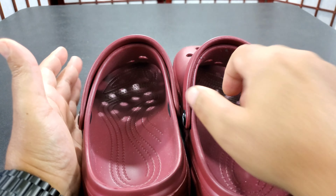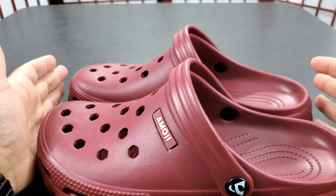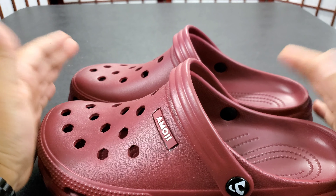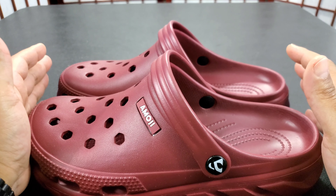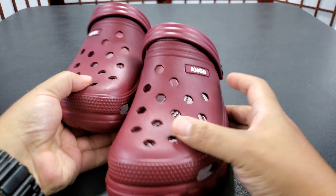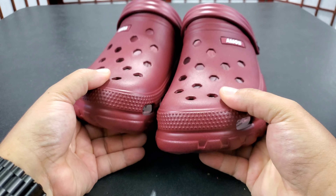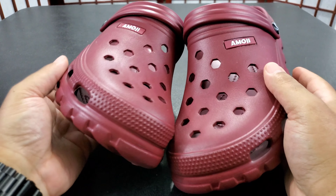First world problems — I bought these so I could play the PlayStation VR, because my feet start to hurt if I'm standing up playing VR for two or three hours. That's why I got these, and they work well. They're very comfortable, you can wear them for hours and your feet don't hurt.